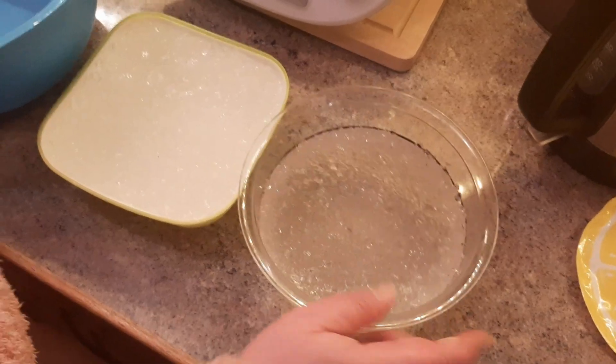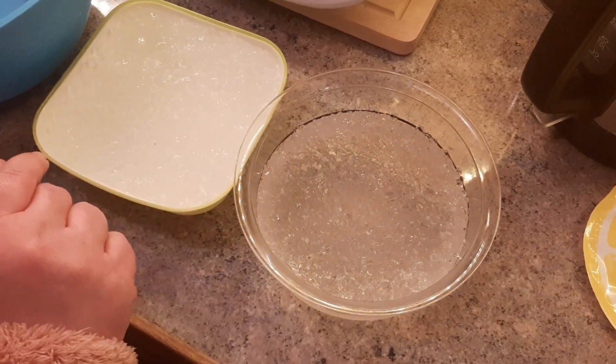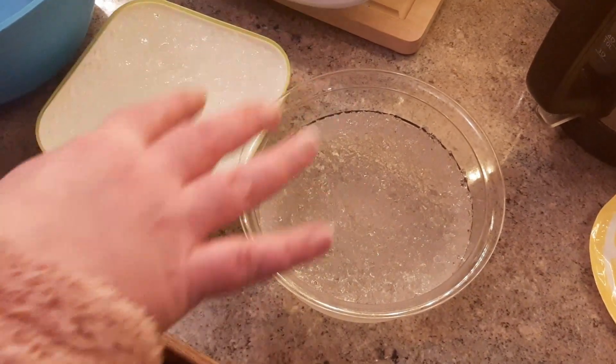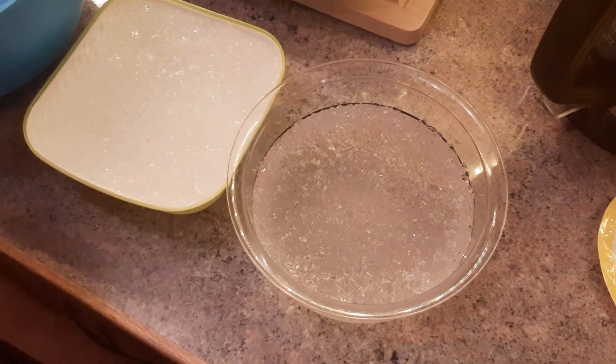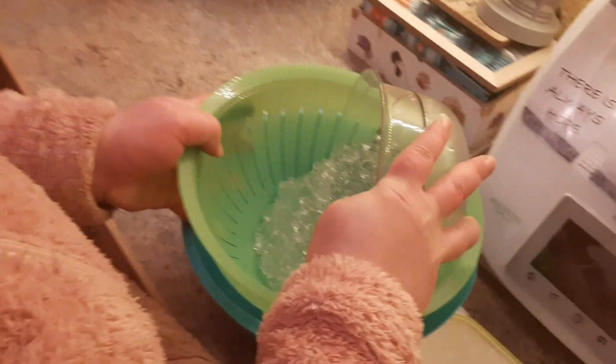Jetzt haben wir es 8 Stunden quälen lassen. Das wird die Gelkerze. Also wir machen jetzt Gel. Jetzt brauchen wir ein Sieb. Wir müssen ja das überschüssige Wasser rausfiltern.